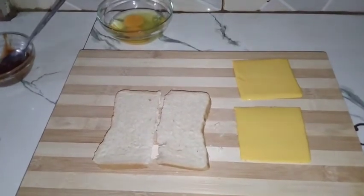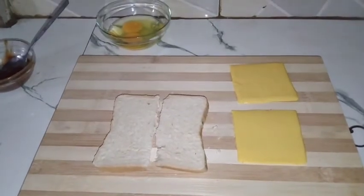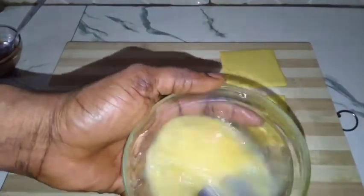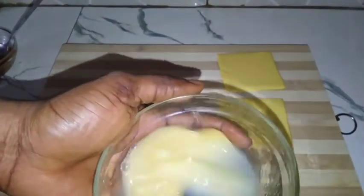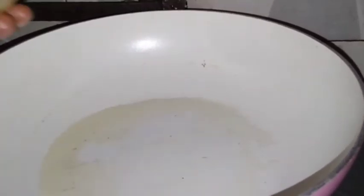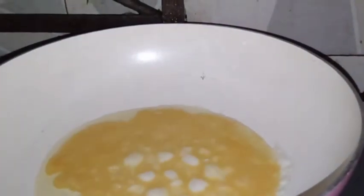The first thing I'm going to do is salt my eggs. Then you add your vegetable oil. Allow the pot to heat up a little, then put the egg into the pan.